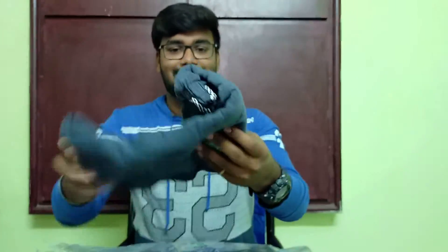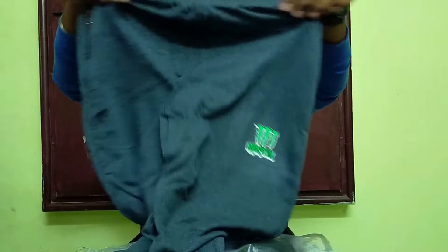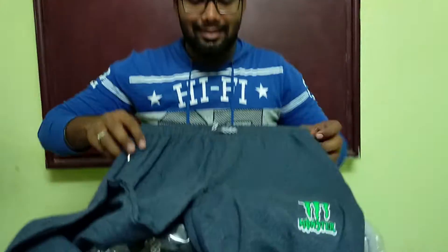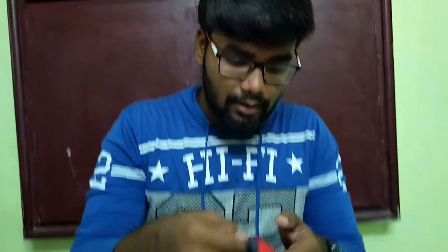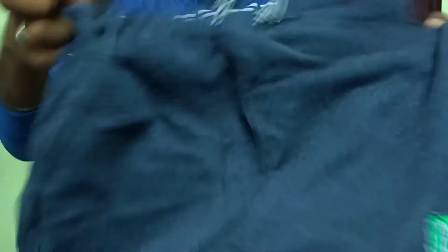Let's see what we have done here. Okay, this is the pasty shots. We have done it. This is the shots. Actually, this is a free size. At this time, we have added the rest of the shots.